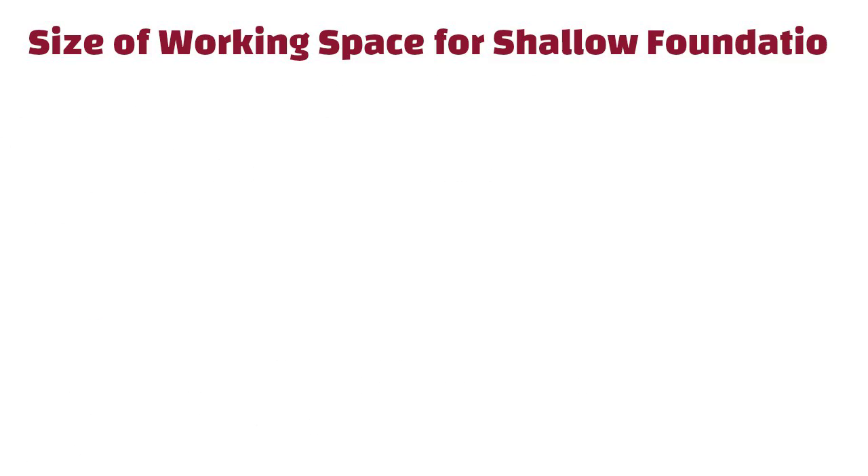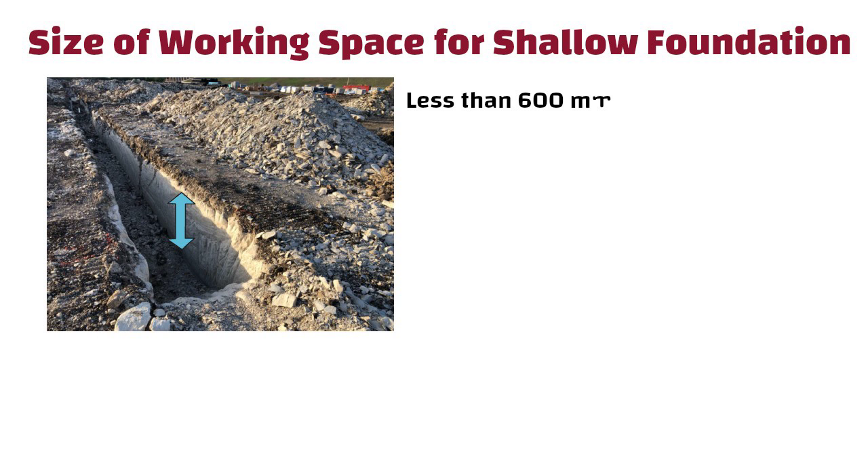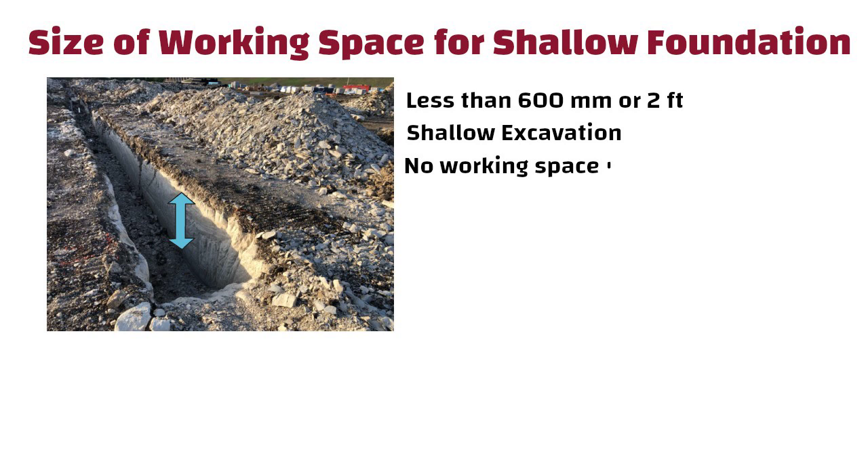Now let us understand the size of working space for shallow foundation. If the excavation depth is less than 600 mm or 2 feet, it falls into the category of shallow excavation. For shallow excavation, no working space is required.